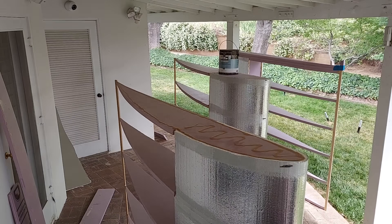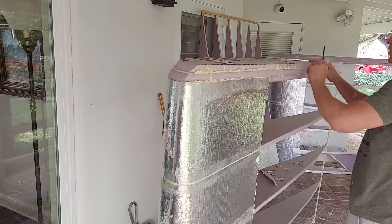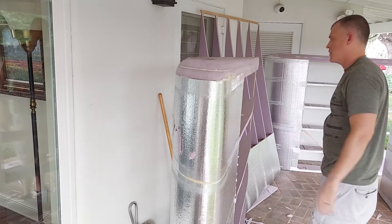Next up were the wingtips, which are nothing more than three foam ribs secured with Gorilla Glue. After a bit of shaping I had something that looked decent but would need modification.